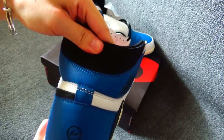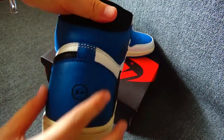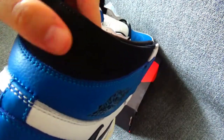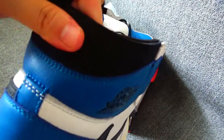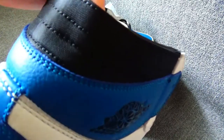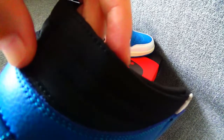You can see the material — this part is leather material also. And this one is suede material. You can see the stitching — there are 4 stitching lines here. It's so neat.